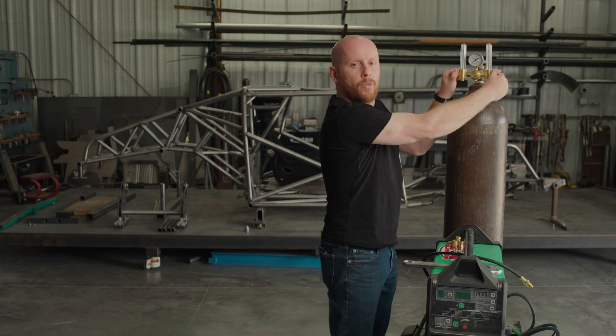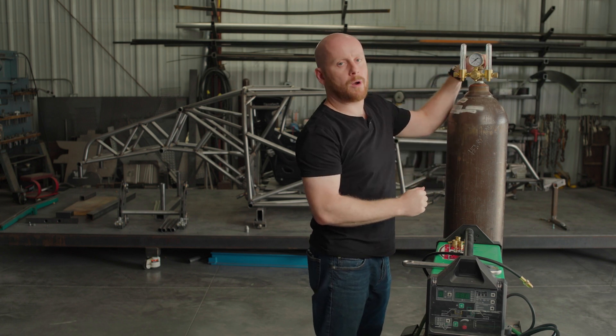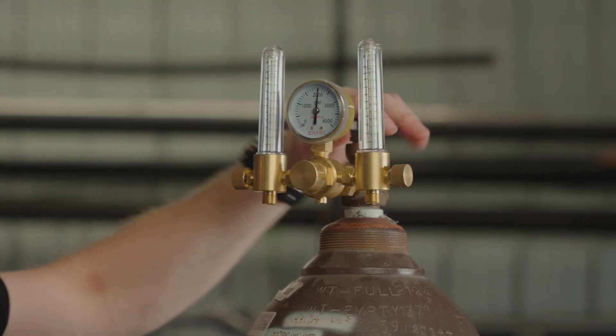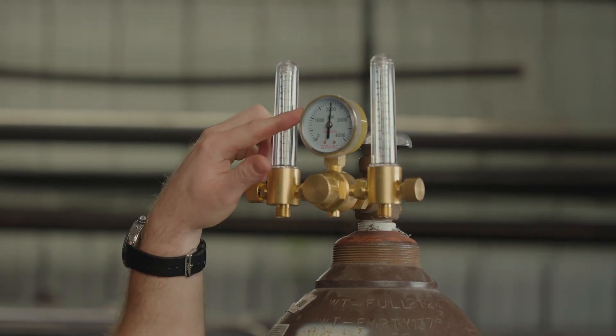Make sure both the flow control knobs are turned all the way off before you turn your bottle on. Once you've checked that, you can see right away the pressure gauge jumps to a little over 2,000 psi, so we've got a nice full bottle.